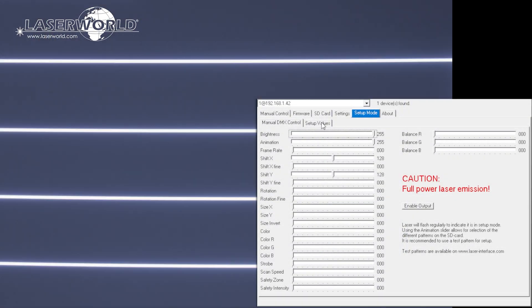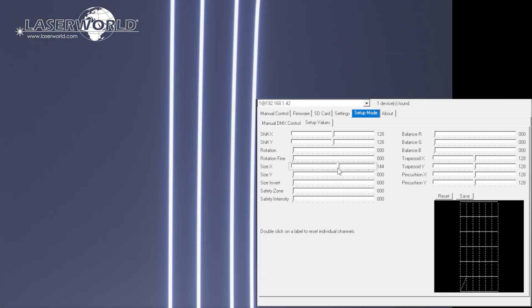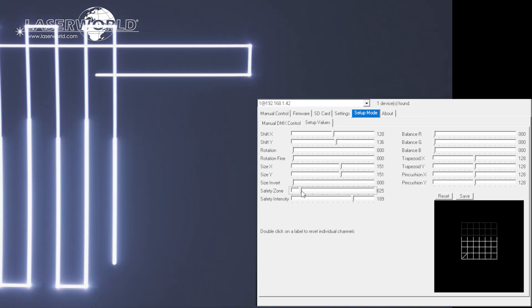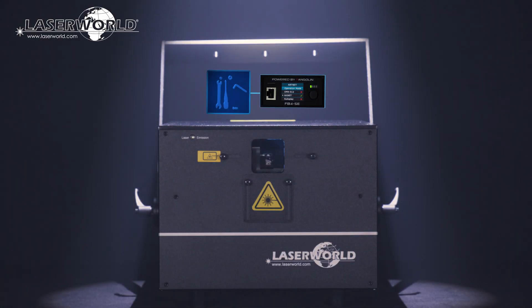Using the inbuilt ShowNet laser mainboard, it is also possible to set projection zones and specify safe zones for use in all operation modes and store them in the mainboard. The PureLight series laser systems can also be equipped with a Pangolin FB4S modification.